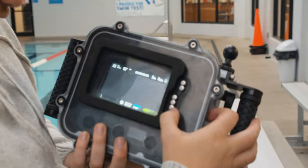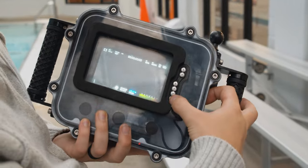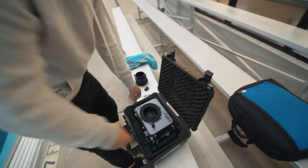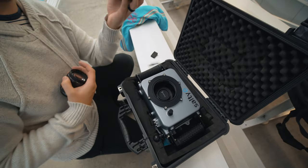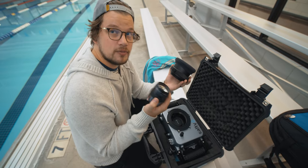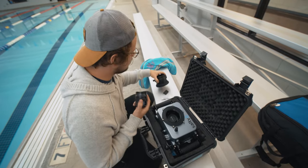All right, next is putting on the lens. I've got to take the lens off of that camera first. Now that we got this lens off, let's put it on this one. With these housings, you can actually buy different ports for different lenses, and I got this one for the Lumix 12 to 35 millimeter that I like to use, but you can get different ones.